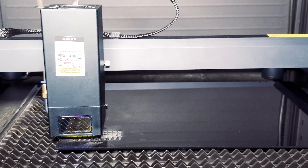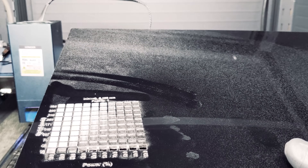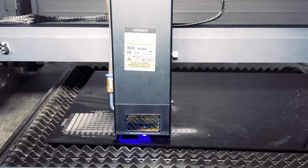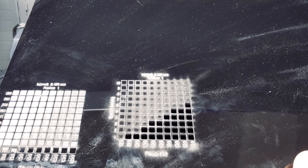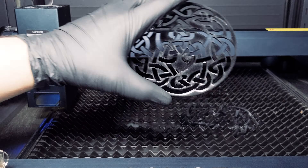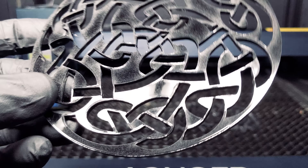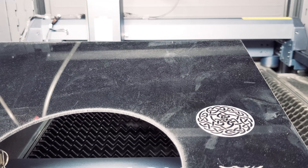Our next test is an acrylic engraving test. There's a lot of potential with this material — depending on your design and needs, once you start getting into higher power and lower speed you'll start to see cutting. Let's see what an actual cut test looks like for this material. We cut out our Celtic knot using acrylic — this is going to be as close to perfect as you could get with any laser. You can also see how well it engraves, and again this does not disappoint.